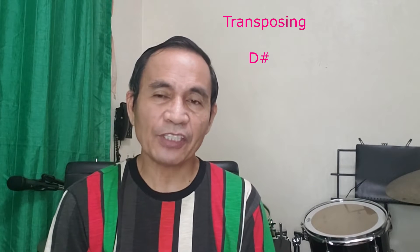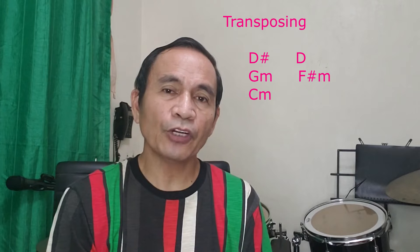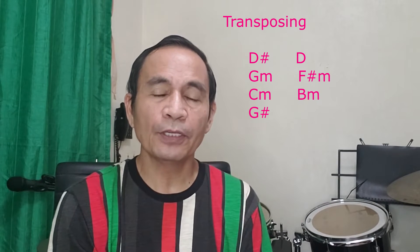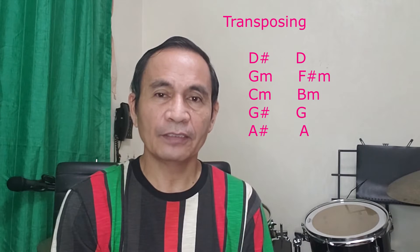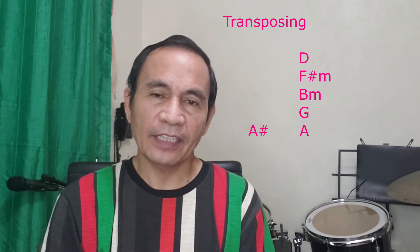Transposing D sharp major a half step lower gives us D major. Transposing G minor a half step lower gives us F sharp minor. Transposing C minor a half step lower gives us B minor. Transposing G sharp major a half step lower gives us G major. So the new set of chords are D, F sharp minor, B minor, G major, and A major.